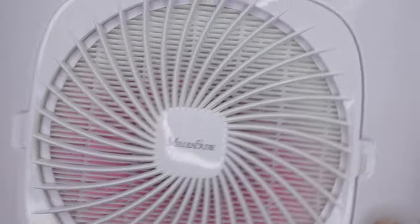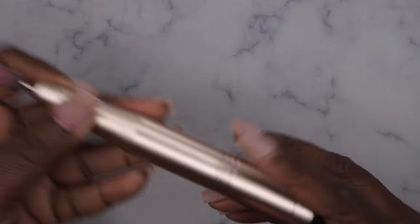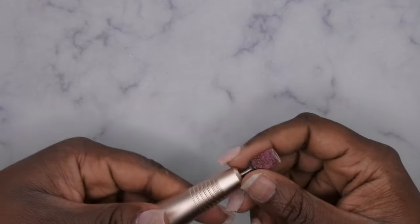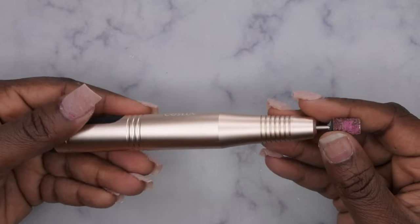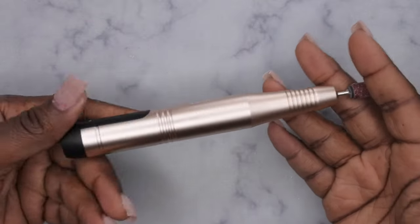All the nails have been taken off. I do highly recommend this dust collector, so I'll leave that link down in the description box below. This nail drill is very powerful — I like it a lot. It ate through this gel polish off my nails. If you all are in the market for a good, rechargeable, affordable nail drill, I do recommend this.